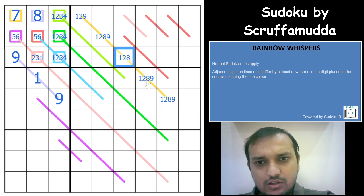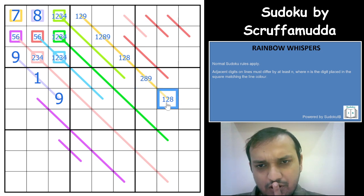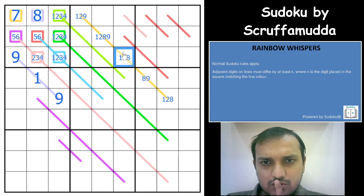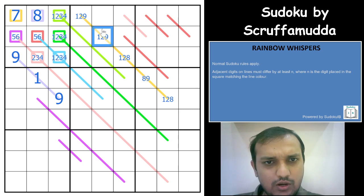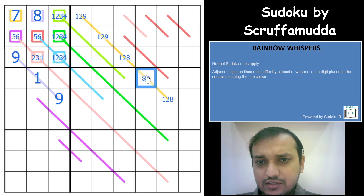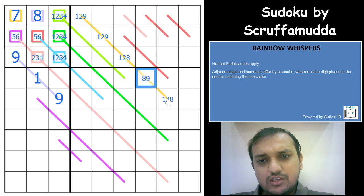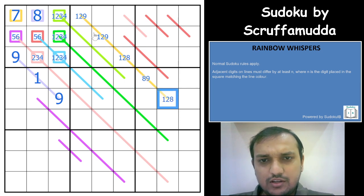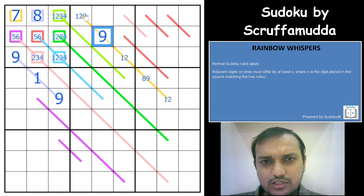8 cannot be here, 9 cannot be here, and 1 cannot be here. So 2 cannot be here either. If this is 8, you will have 1 and 2 in the remaining 2 cells — not possible. So 8 cannot be in the middle cell of a box with a yellow line. Once you know a cell contains a higher digit like 8 or 9, the adjacent cells must be lower digits. This is just like a German Whisper for higher digits.